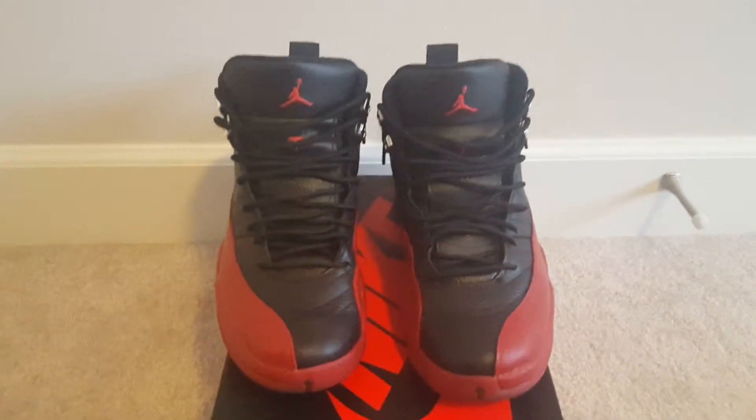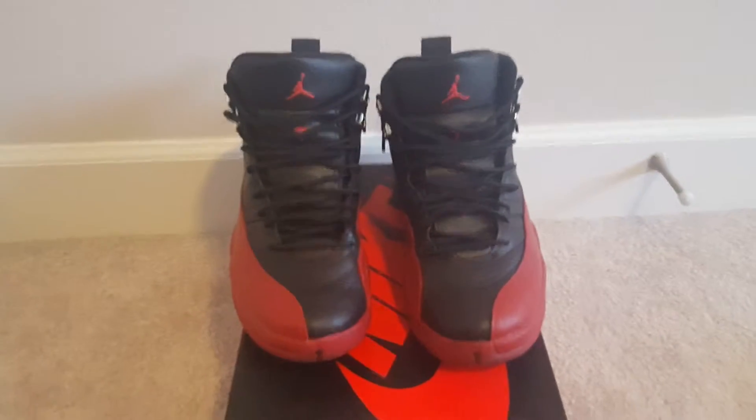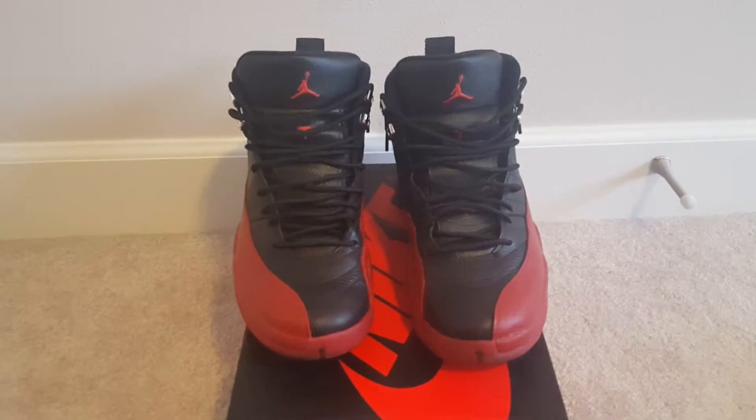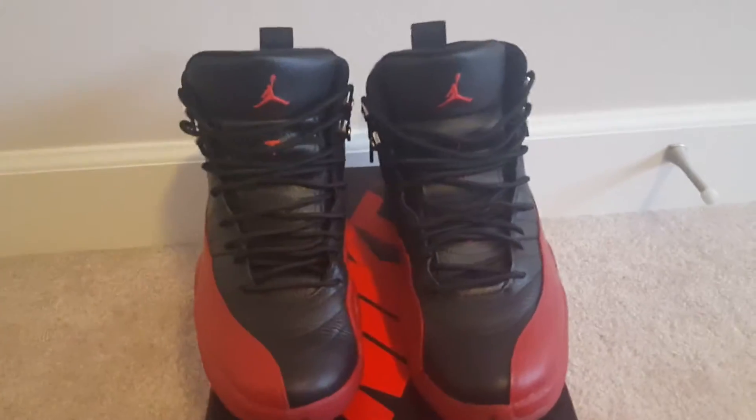Hey, what's going on YouTube fam, Note to Fake Jays here. Today I wanted to do a follow-up video of my Jordan 12 Flu Game customization. There are two things I wanted to show you guys.